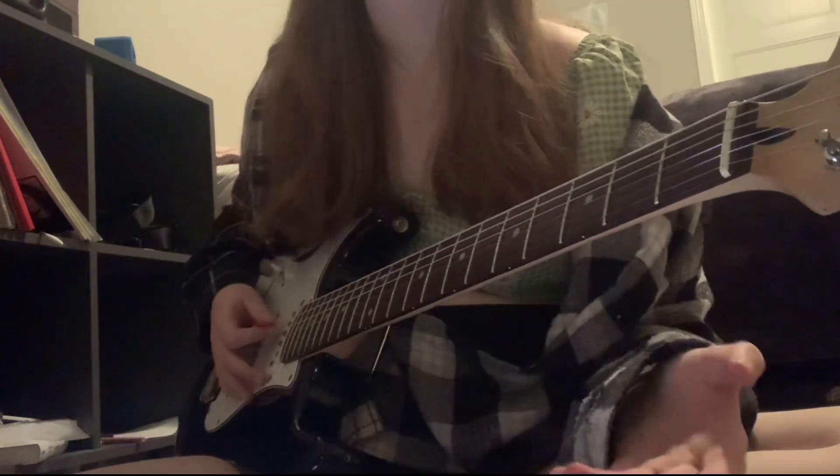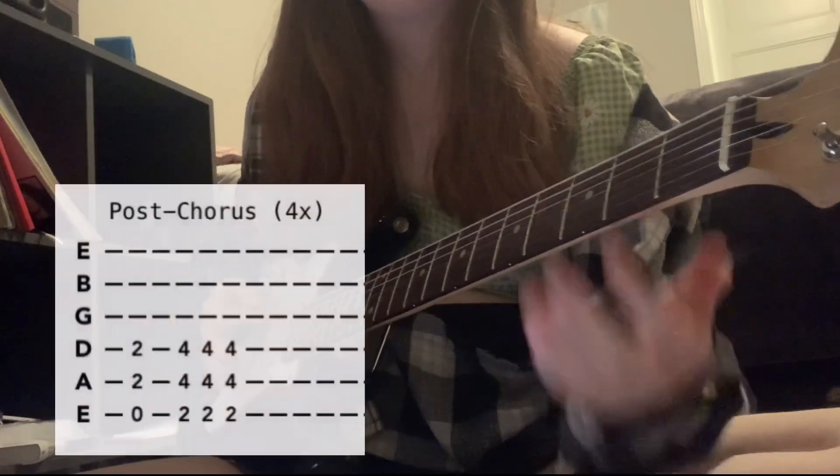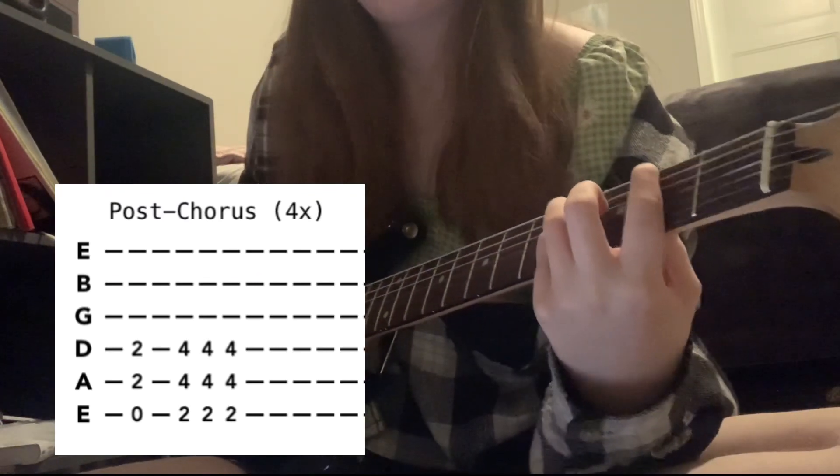Then go into a post-chorus — it's just this riff with the F sharp three times, and that is done 4 times.